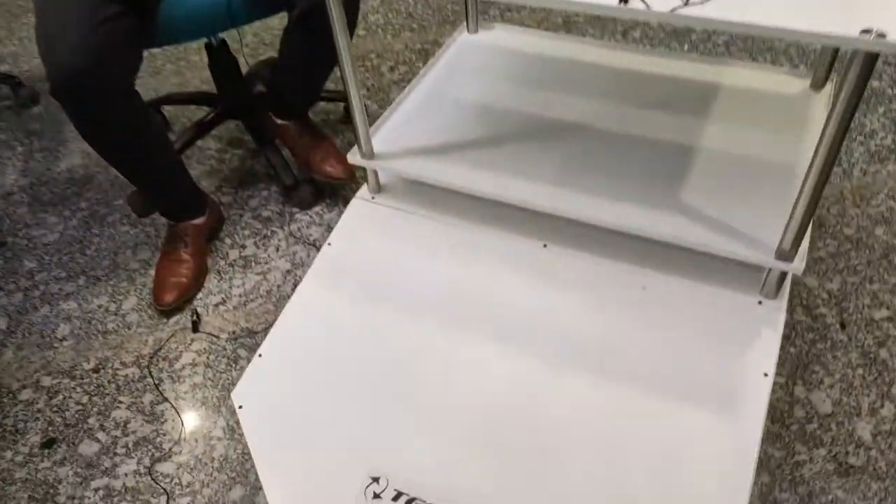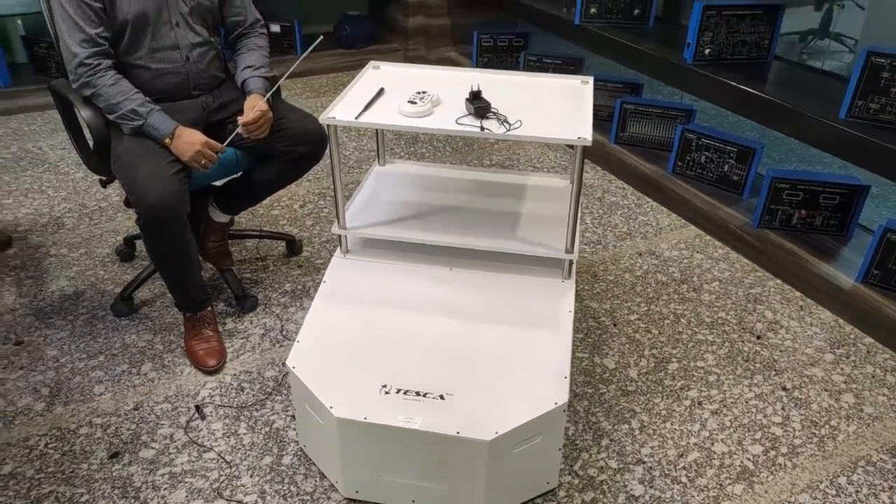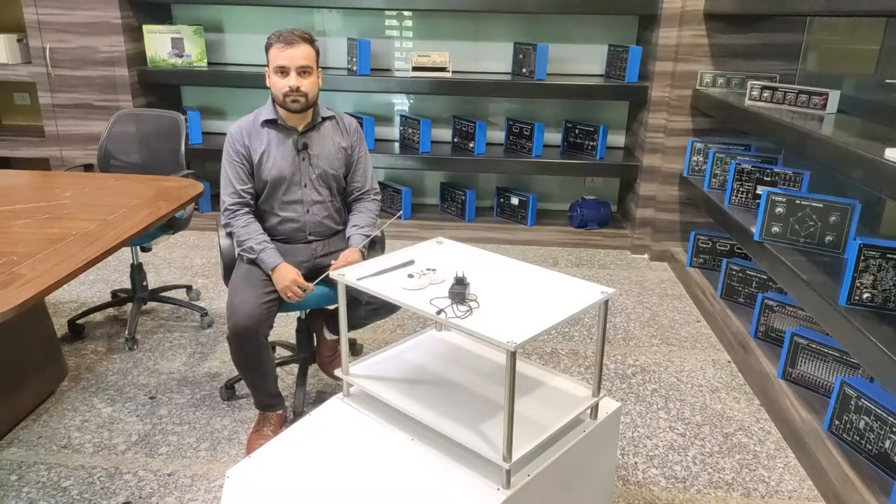Hello and welcome to Tesca Technologies Private Limited. In this video we are going to demonstrate our very new product, which is Sevak, also known as the patient serving cart. The order code for this cart is CS111. As we know, COVID-19 is spreading all over the world, so while treating COVID-19 patients, health workers are also facing threats from the virus. For the betterment of health workers, we decided to manufacture this new device called Sevak.